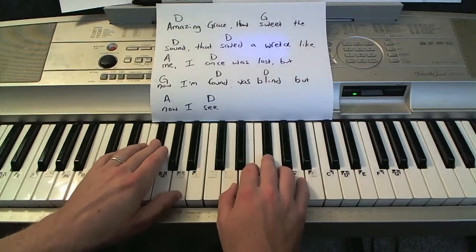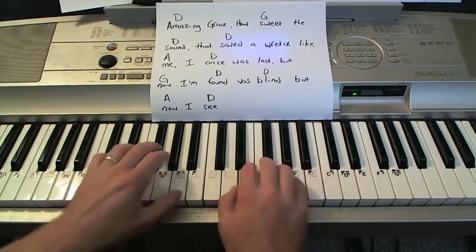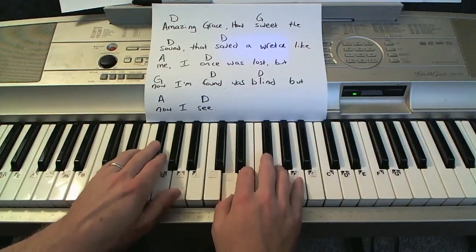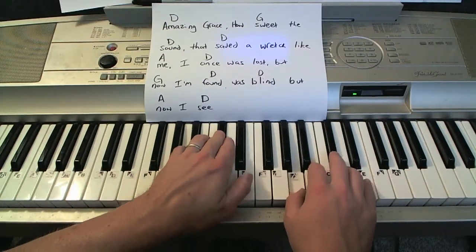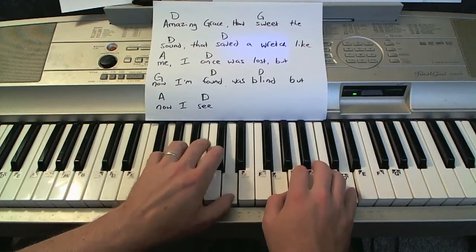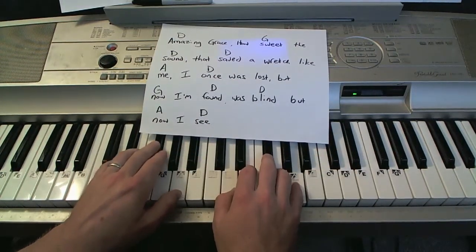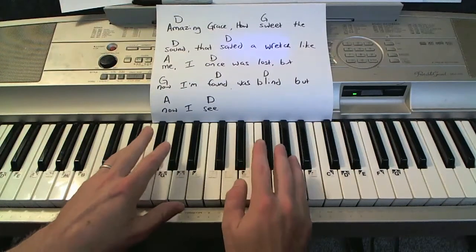But for right now I'm going to do both hands doing the exact same notes. Starting off on D — Amazing, zing, raise to G, sweet, D, sound. That's safe — a wretch, A me. D, once was lost. G, D, now — D, found, was blind. To A, now. D. You can go right there in the same direction, or you can go in the opposite directions as well — sounds great.